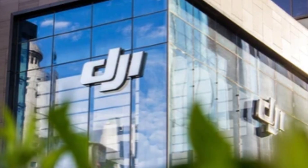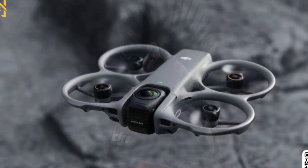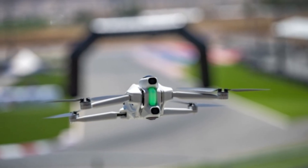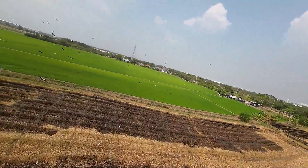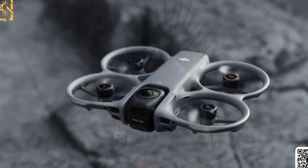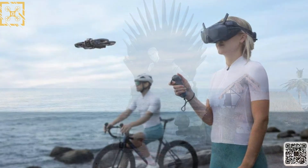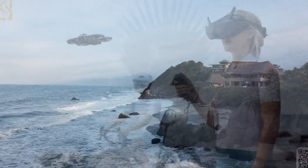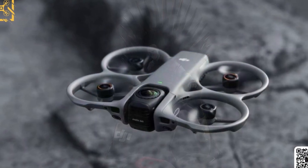While DJI hasn't officially confirmed a date yet, these marketing-level renders make it clear: we're not far from launch. It's possible the Avada 360 could debut before the year ends, giving DJI a head start before Insta360's A1 release in early 2026. If these leaks hold true, the Avada 360 could mark one of DJI's biggest jumps in FPV innovation yet — a lighter, smarter, and more immersive drone designed to blur the line between racing and cinematic capture. It's the kind of evolution that doesn't just update a product, it redefines the category, and DJI might just be about to change what we expect from an FPV drone in 2025.